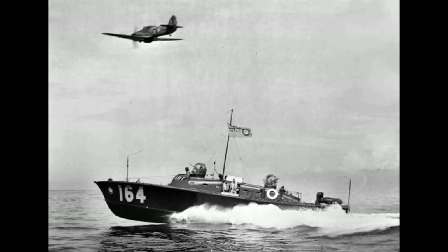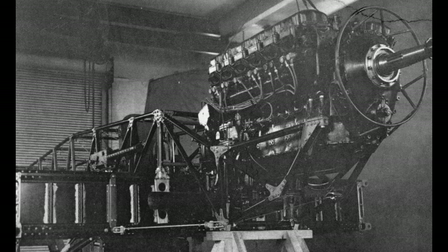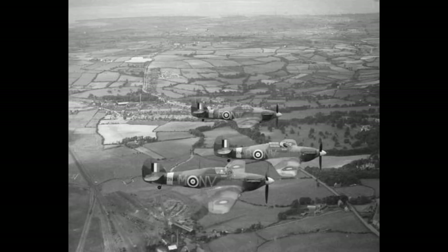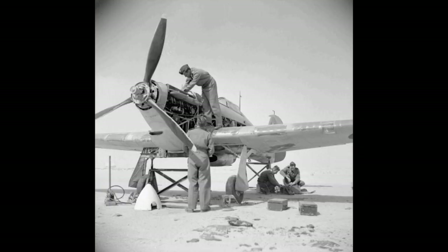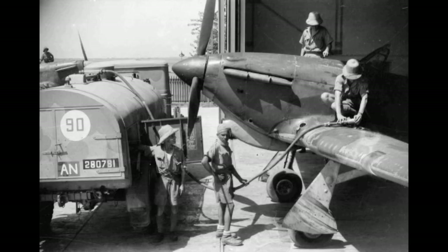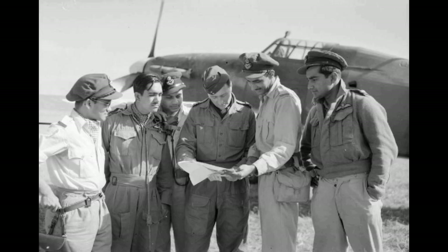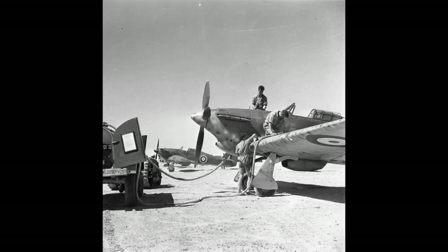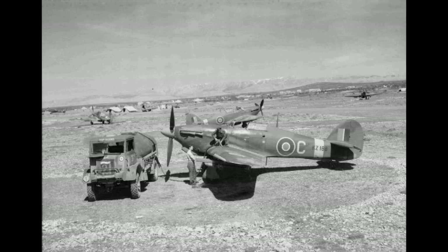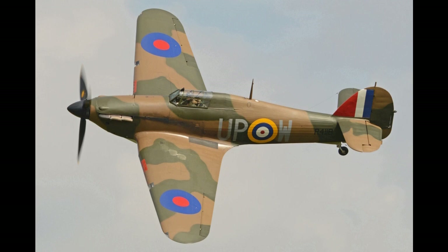The Hawker Hurricane is a British single-seat fighter aircraft of the 1930s and 40s, which was designed and predominantly built by Hawker Aircraft Limited for service with the Royal Air Force. It was overshadowed in the public consciousness by the Supermarine Spitfire during the Battle of Britain in 1940, but the Hurricane inflicted 60% of the losses sustained by the Luftwaffe in the campaign and fought in all the major theatres of the Second World War. The Hurricane originated from discussions between RAF officials and aircraft designer Sir Sidney Cam about a proposed monoplane derivative of the Hawker Fury biplane in the early 1930s.